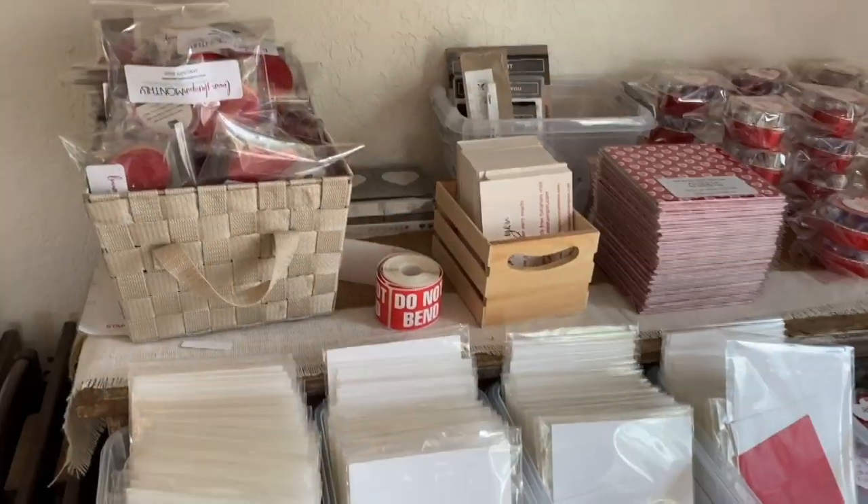Hey guys, I am here in my dining room packing the Love and Stampin monthly kits and I just thought I would show you really quick what all is in them for the month of January. I've actually been really excited to send this kit because it's all Valentine themed.